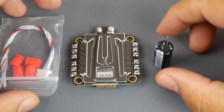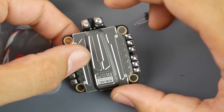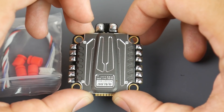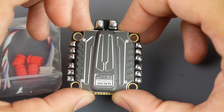Hi guys, welcome back to the channel. Today we have the DAL RC Rocket in for testing. This is the latest from DAL RC and they've released three new components: the Rocket rated for 50 amps, another one rated for 45 amps, and a flight controller which is an F7 with dual gyros. I'll leave a link to everything down below if you want to check it out.